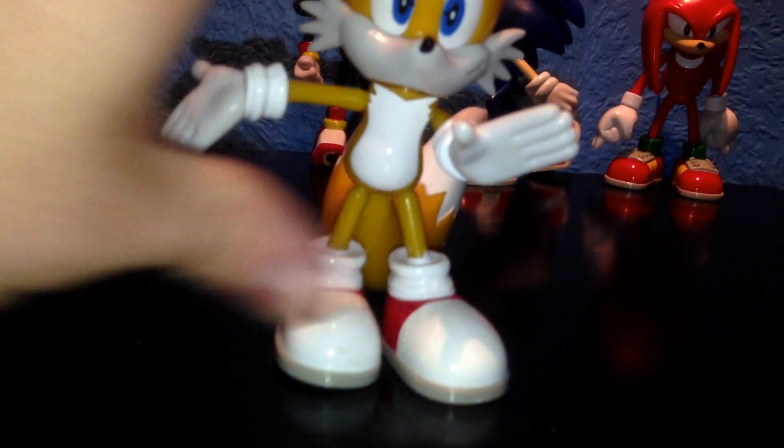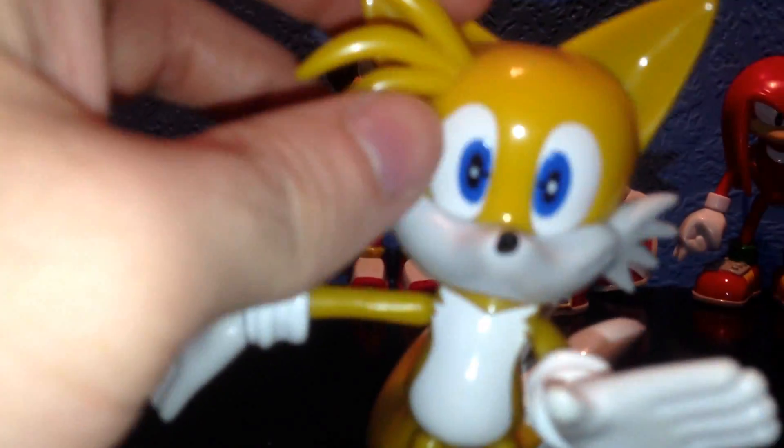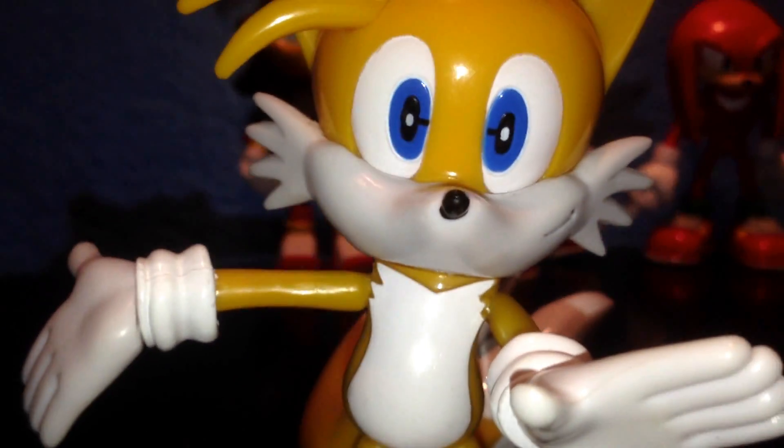His hands move whatever way you want. Again, he stands on his own. His detail is cool — his shoes are awesome the way they've done them, it's actually accurate. I love the way they've done Tails' tails — they move however you want. And again, he has his own marking on the bottom of his shoes: Sonic Project China.